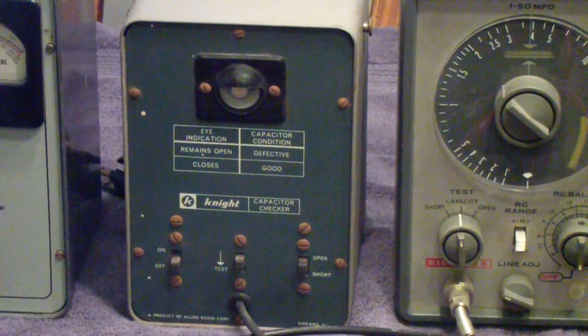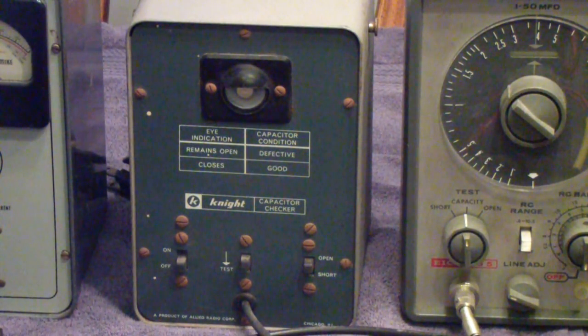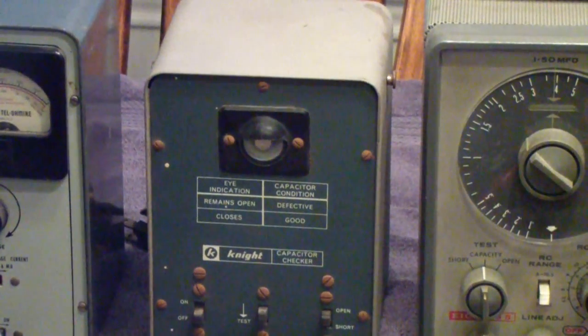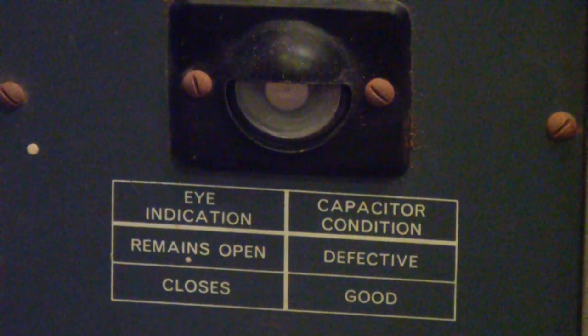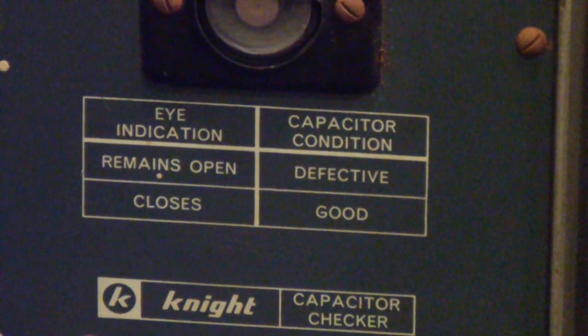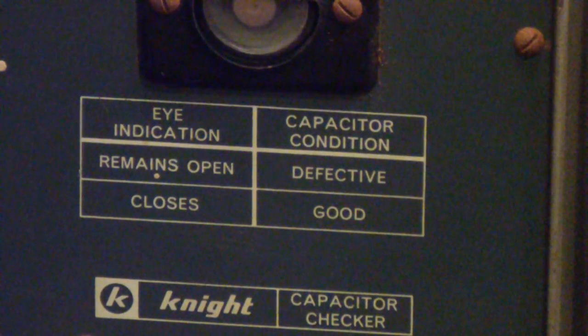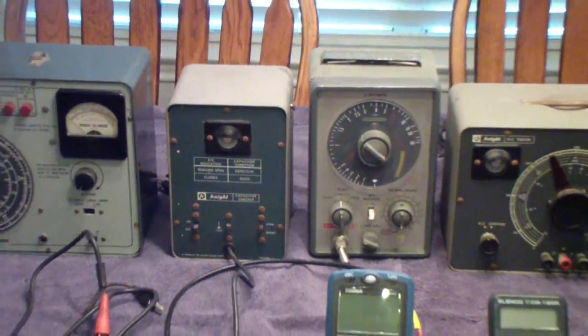On the left there is another EICO — a rather simple, basically go/no-go tester. It tests for shorts, opens, and intermittents. The eye tube that you see at the top in the middle is the readout — it shows the eye indicator. If the eye remains open, the capacitor is defective. If the eye remains closed, the capacitor is good. Basically, it applies an AC signal to the capacitor, and if it passed AC but not DC, it was rated as good.